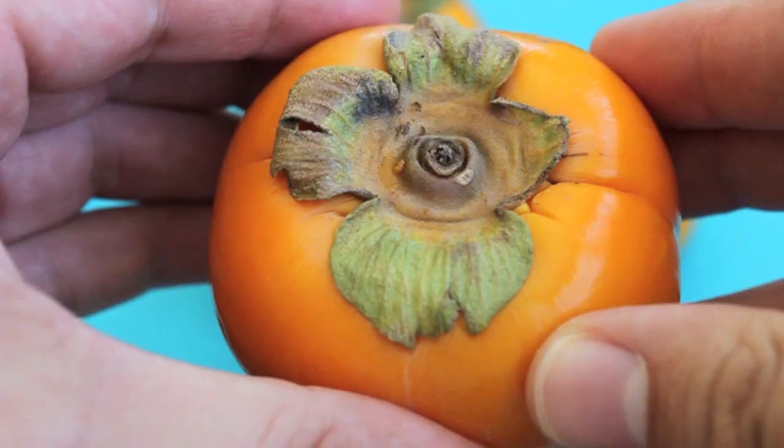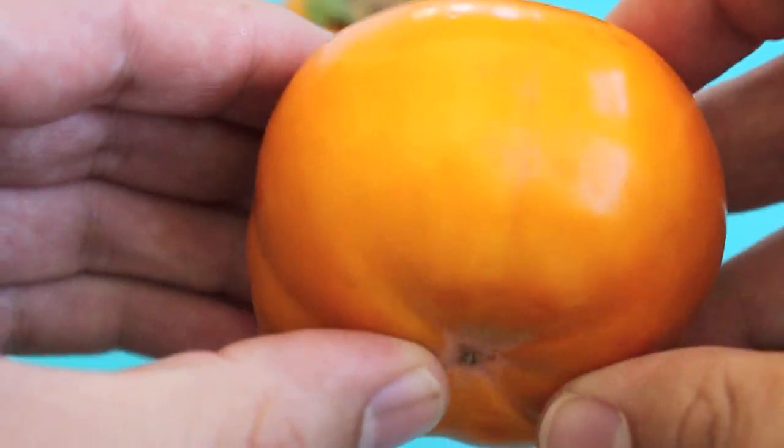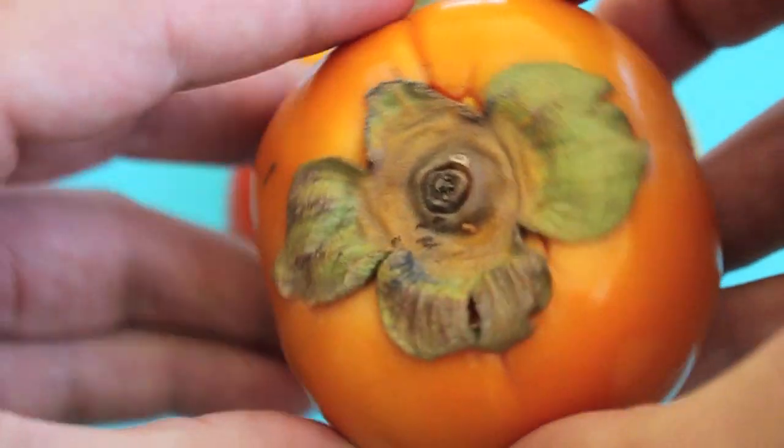The question most people have, outside of what the heck is a persimmon, is how you eat it. Well, there are two types of persimmons. There's the Fuyu, which is this one here, which kind of looks like a squat tomato that's sort of orangish and yellow.